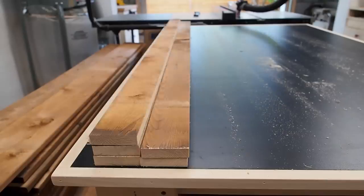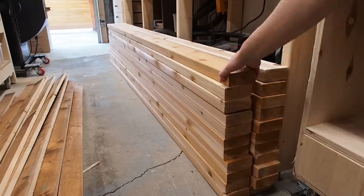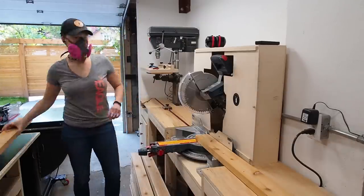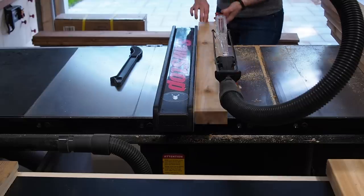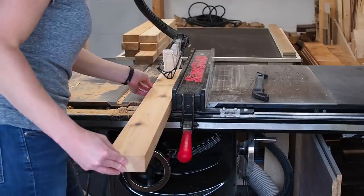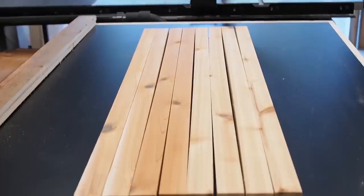I have plans available for this build and you'll find a link down in the description below. Next I'm going to cut the pieces for the inner frame from these cedar 2x4s. Just as before I used the stop block to cut equally sized pieces, then over at the table saw I first ripped off one edge, moved the fence in, and ripped down two pieces — ending up with eight identical square vertical supports.